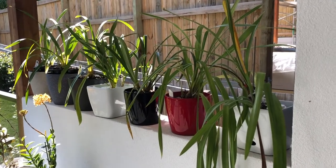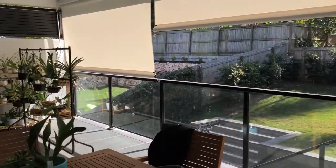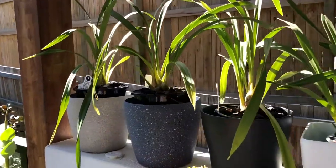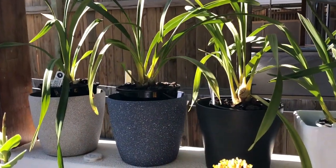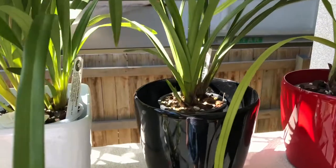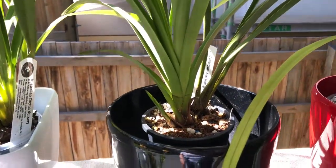Hey guys, welcome to my little cymbidium shelf here on my back deck. It's a sunny winter's day and it's actually pretty hot — I think it's about 24 degrees already. I'm planning to repot some of these guys that I got about six months ago, so those three and also this one.